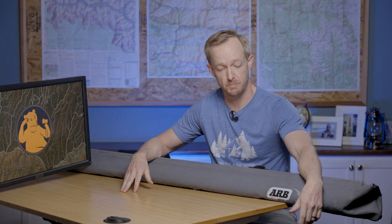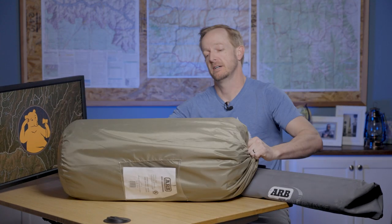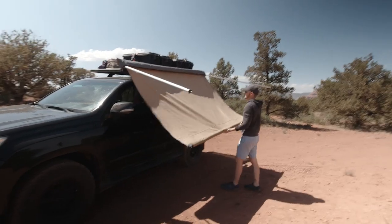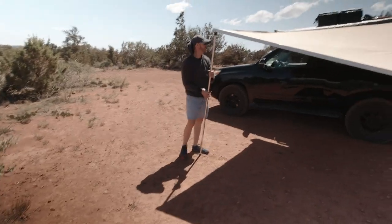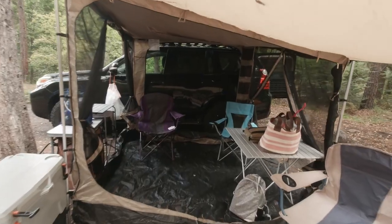Well, hey guys, welcome back to 'Wasting Time in the Woods.' This is not a body bag for a boa constrictor, and this is not one of your grandpa's old sleeping bags. Nope, this is the ARB 2.5 meter awning, and today we're talking about how we use it with this ARB deluxe room as an alternative to a rooftop tent.